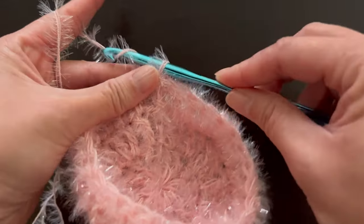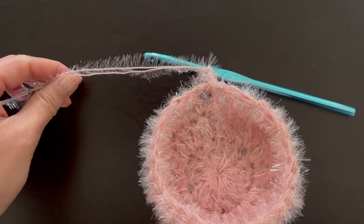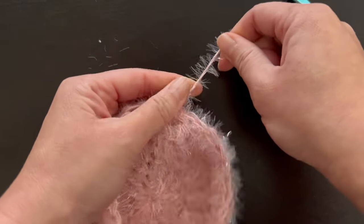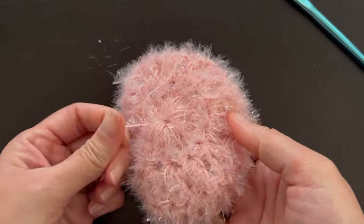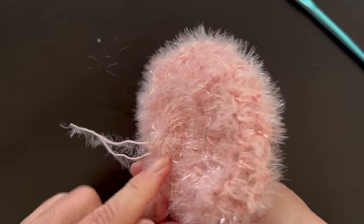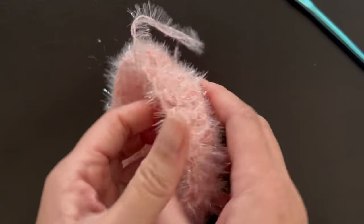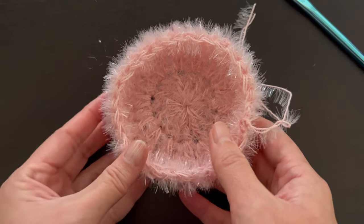Once 28 double crochets are complete, close off row three with a slip stitch — if you can't see the top of the first double crochet, just go into the space, it doesn't matter. Then chain two, cut off your yarn, pull through, and pull to create that double knot. Pull the center tail to close the circle, then weave in both ends — maybe just a couple of stitches for the center tail since we crocheted around that area. Weave the other end in and you're done.